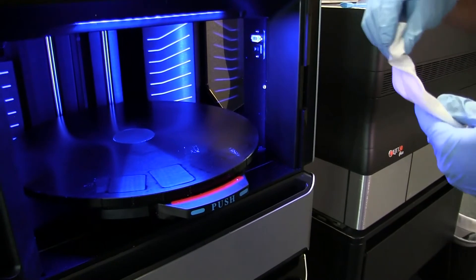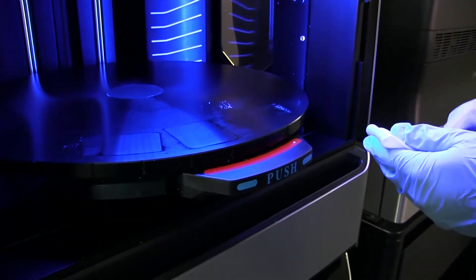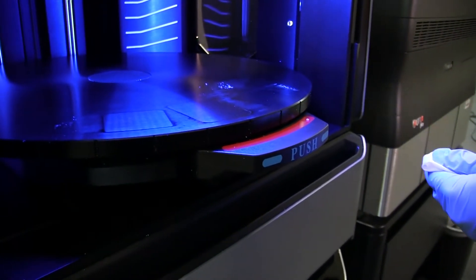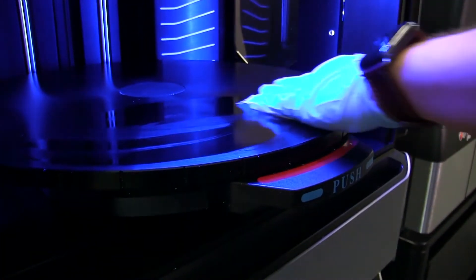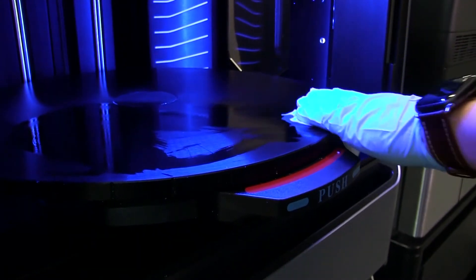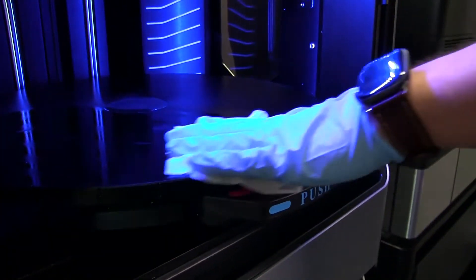Next we'll take a cleaning wipe with some isopropyl alcohol and clean off the build tray, making sure we remove any leftover support residue from the tray.